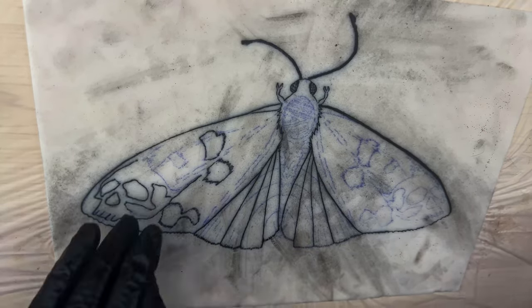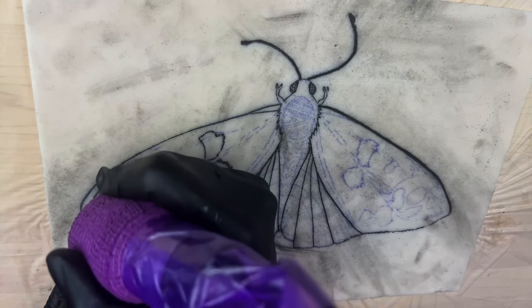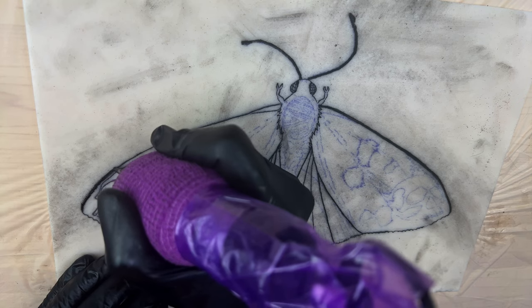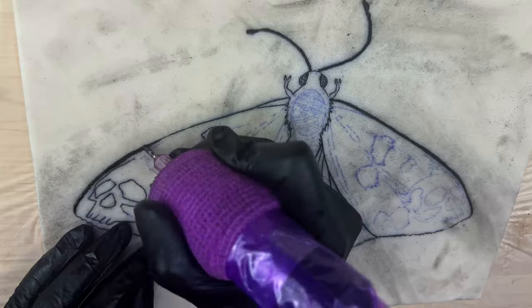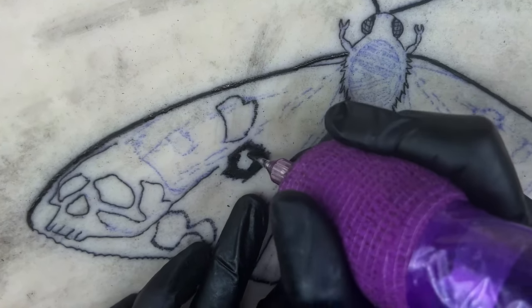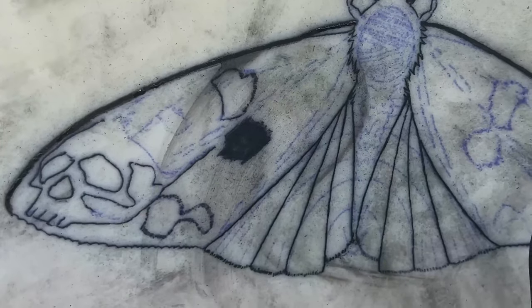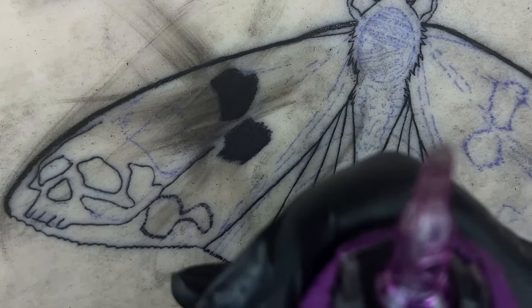Definitely see a difference there. Let's see how it does with the larger needle grouping. A little bit of color packing with their own shader — we've got an 11 mag here. Let's try some shading now.